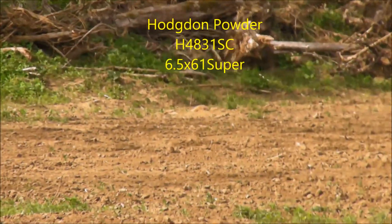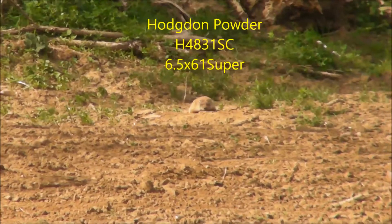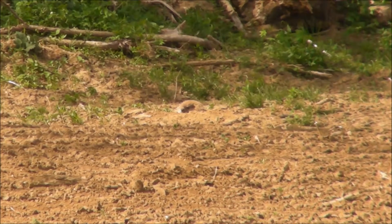Zoom in on her. That's a big old groundhog for sure. There she is — you can see her. I'm going to take a shot.